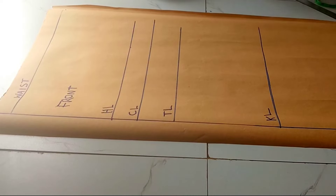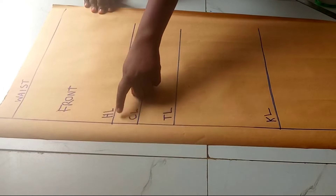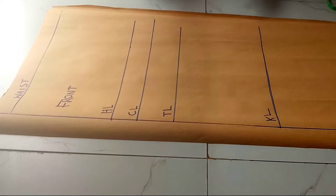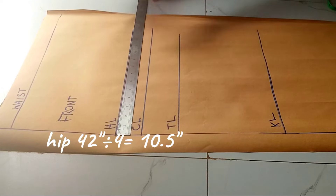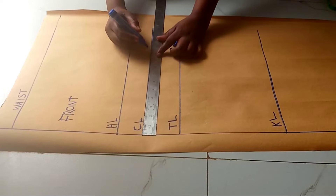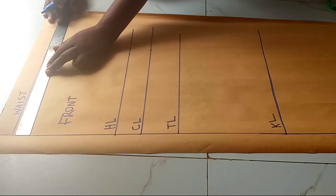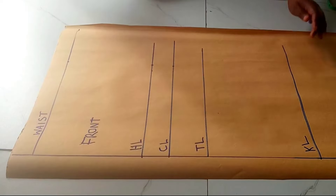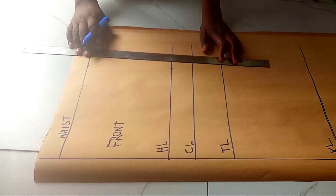From here we're going to work with these three lines first. I'll come to the hip line — my hip circumference is 42 divided by 4, which gives me 10.5, which I'm going to mark here. I'll also mark on the crotch line and on the waistline. These three lines are what we're working with to start. Then I'm just going to join these points.